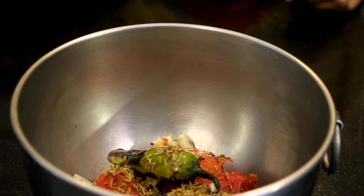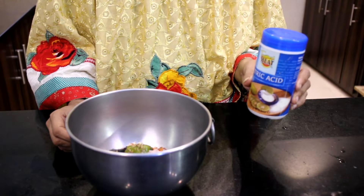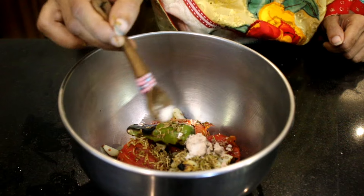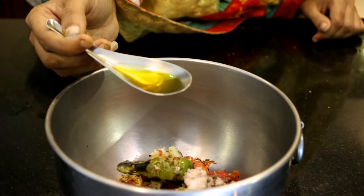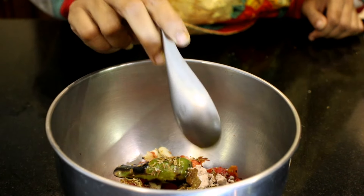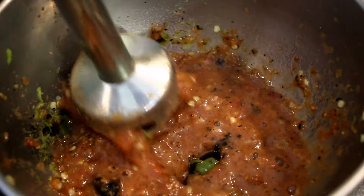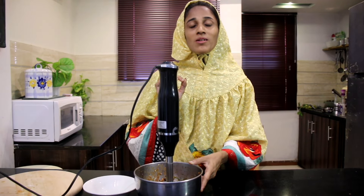I will add 1 spoon of black pepper. I will add a little citric acid — if you have a lemon, you can use that instead. I will add a half spoon of citric acid. I will add 1 tablespoon of mustard oil. It is very delicious and fantastic.